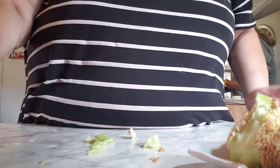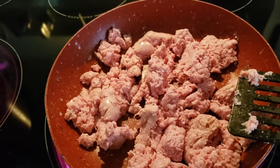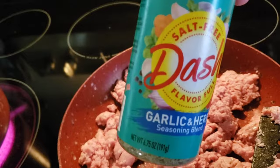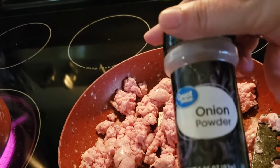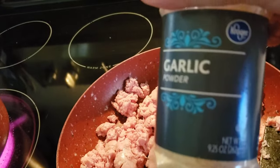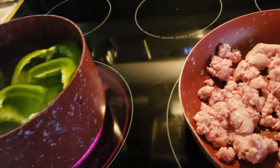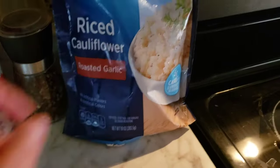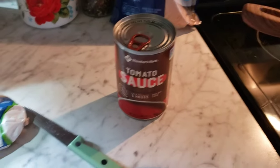Okay you guys, I'm putting ground turkey in the peppers and seasoning it with Mrs. Dash garlic and herb, onion, and some garlic. Then I'm going to add some tomato sauce and cauliflower rice — that's what we're going to stuff in the middle. I've got some cheese set out that I need to grate and put on top.